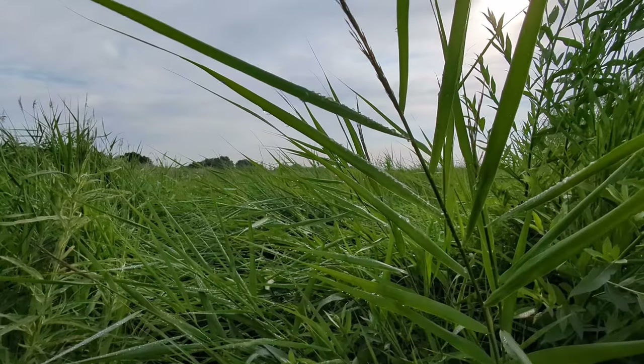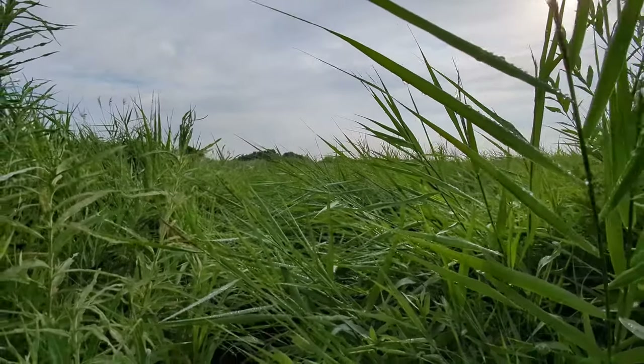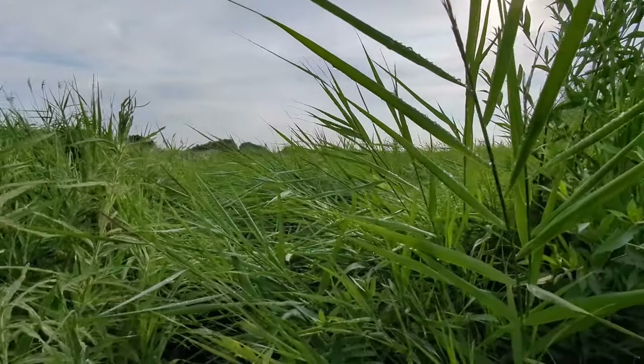It's quite early in the morning, it's only about half seven, and as you can see, it was raining last night so all the vegetation is damp. The dragonflies are going to be as well, and they're going to take a bit longer to warm up.